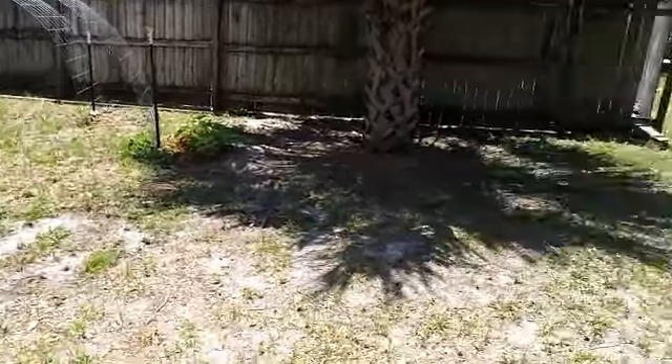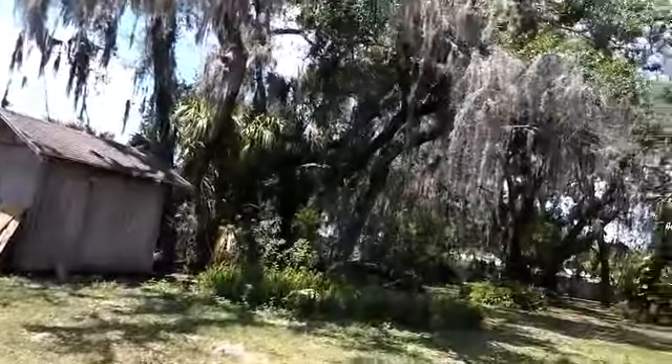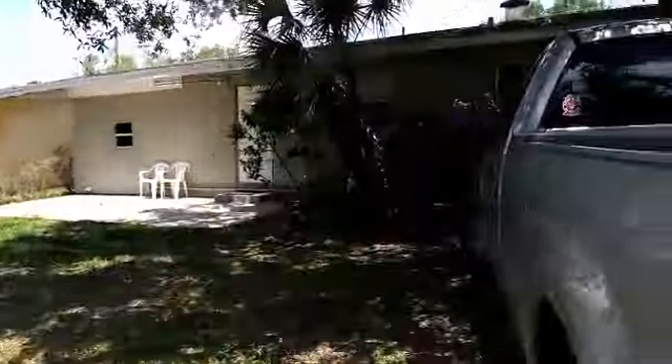Just came over here to make sure everything was secure, and I've got to get going. Just thought I'd share and give you an update.